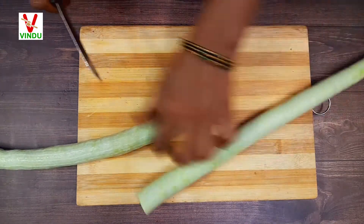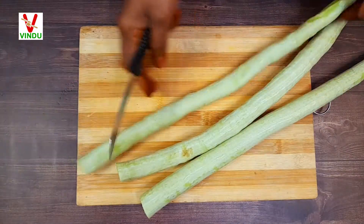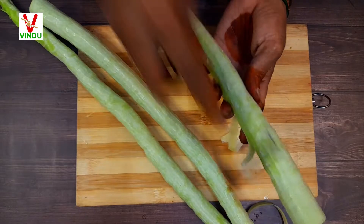Today we are making a special recipe. We will try to make a different recipe for this time.